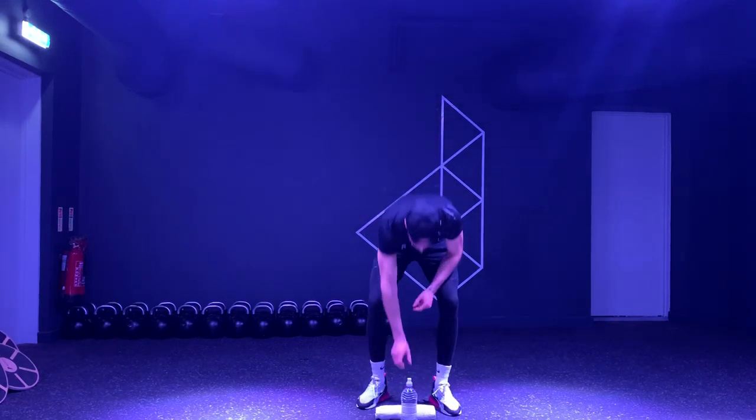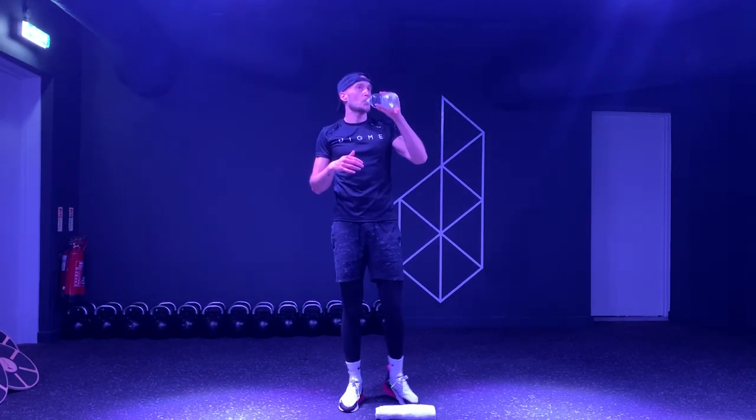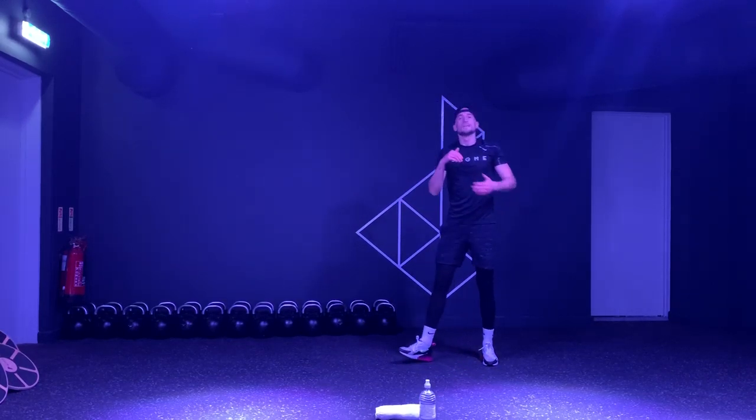Round one done! Grab yourself some water. I'm already sweating and I haven't done any exercise — the gyms closed, went for a run, it nearly killed me. So I know how you're feeling, we're all in this together guys.